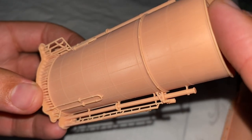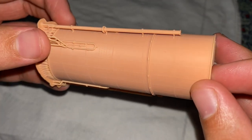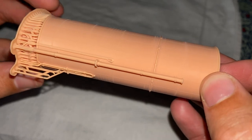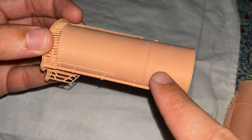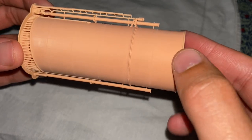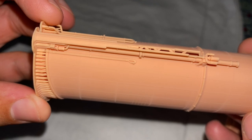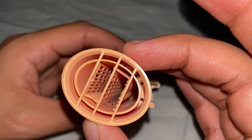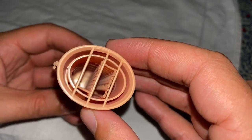That rivet detail as well. More very delicate pipework at the back there. And of course we have the band here that separates the white star buff section of the funnel from the black section. This is where the guy ropes for the funnel are secured down onto the deck. And there we are back around — you can see that other very fine bit of pipework, and looking down from the top, you can see the internals of the funnel. These look great when there's smoke coming out of them.